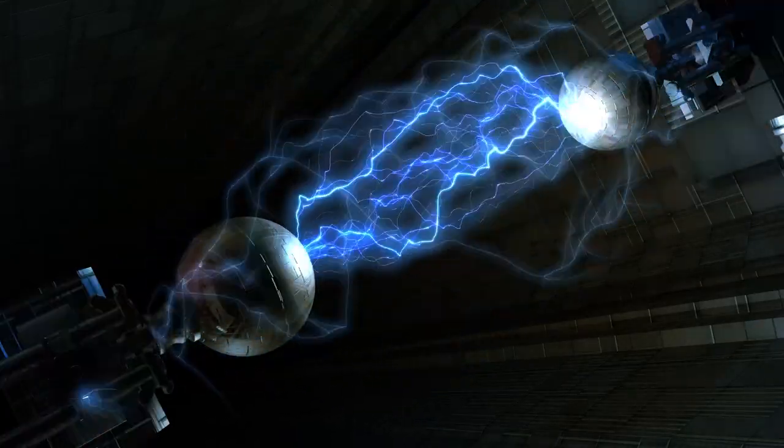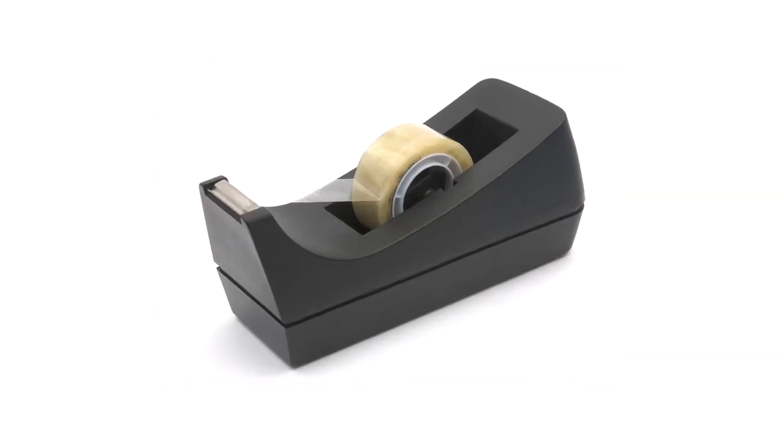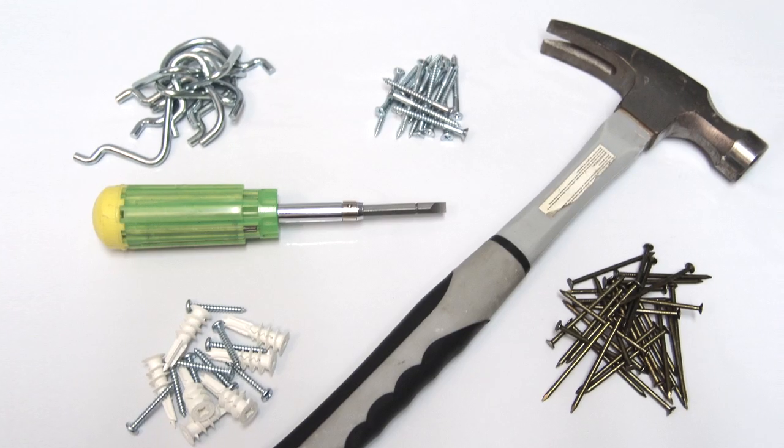Electrostatic technology enables the Magic Blackout Blind to stick to any window, so there's no need for tape, adhesive, or any mounting hardware to black out your room.